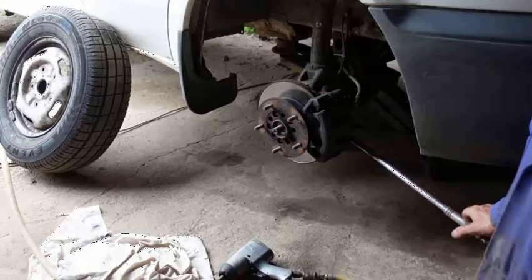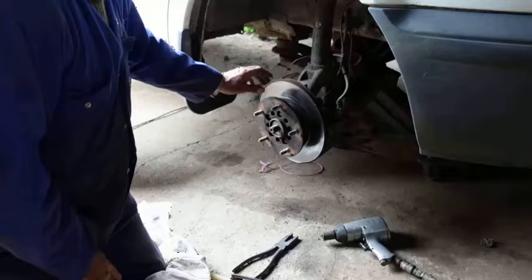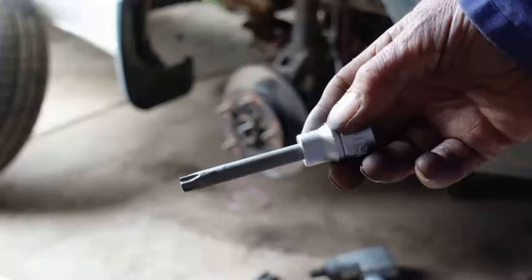We undo the caliper with an 18mm socket — jolly tight on this one. I've tied the caliper up to the chassis with a piece of farmer's string, just to save the flexible pipe.